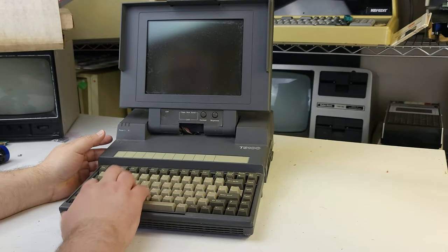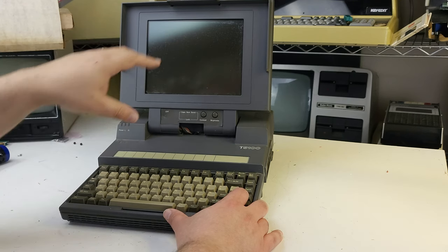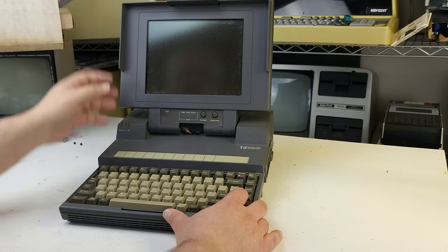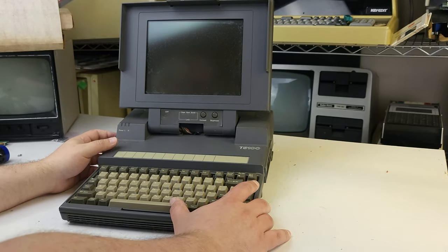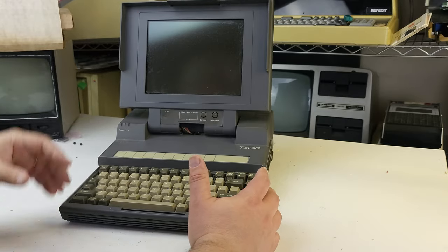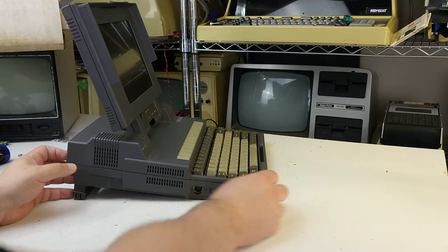Overall it's not in bad shape. It's got some dings, but the screen is not broken, which with these is absolutely crucial because you cannot find replacements if they're cracked or damaged or have lines through them. They're gas plasma — you could potentially rig something else up, but it would spoil the look and design of the machine for me because I remember it as the amber plasma color. Cosmetically it's not bad.